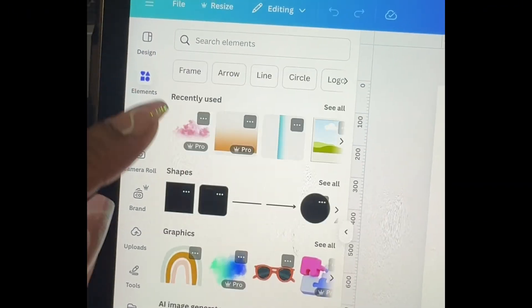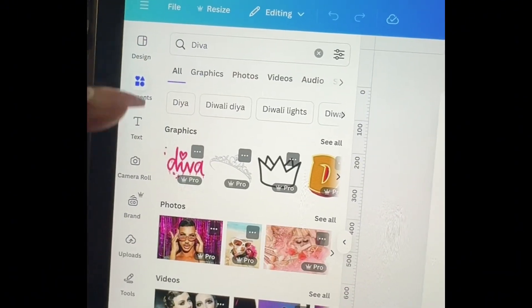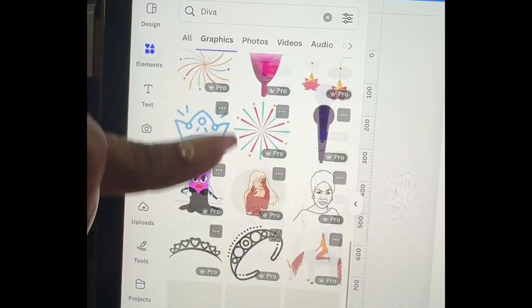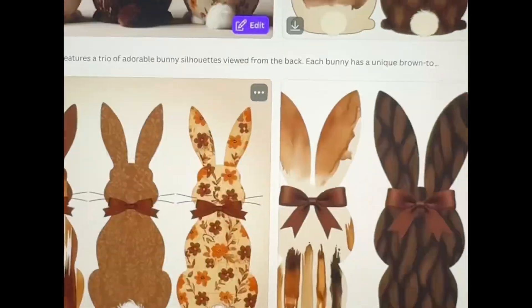Now you can make one from scratch, or you can go to Elements and put in — for example, let's see what they have for 'Diva.' You can create your own type, or go to something like this and start with these elements and just customize the sticker. I'm going to make mine from scratch, or use Canva Dreamlapse. This is where Dreamlapse is, where you can create your images like the ones I created here.